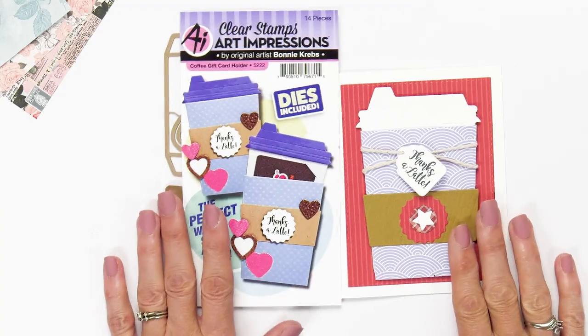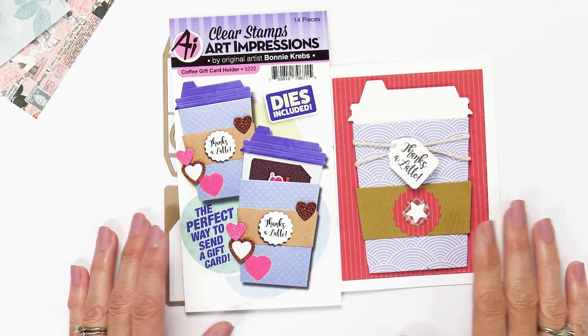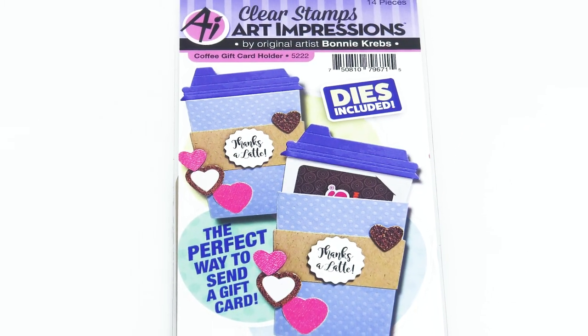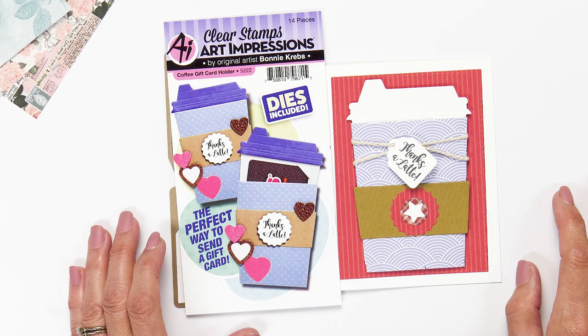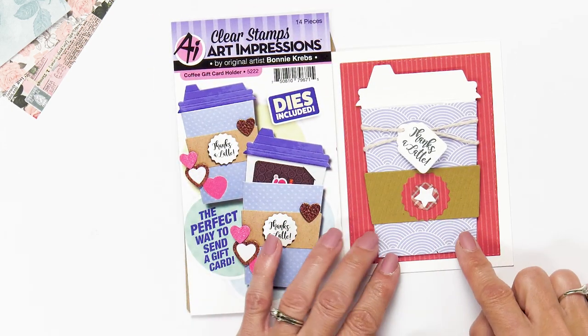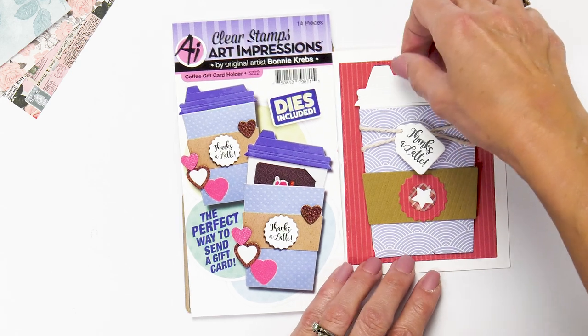Hi everyone, I am Bonnie Krebs from Art Impressions and I'm here at Scrapbook.com to show you our new 2020 releases. Here is one of them, and I've got to say this might be one of my favorites because I am a coffee lover. This is a gift card holder called the coffee gift card holder, and it creates this little gift card holder that is a coffee cup.